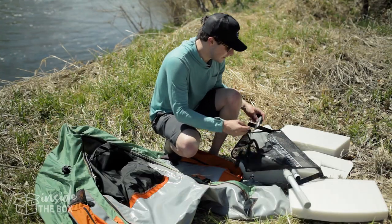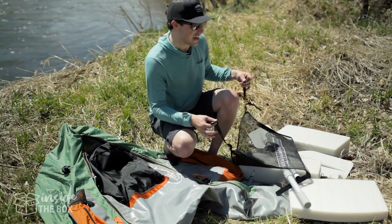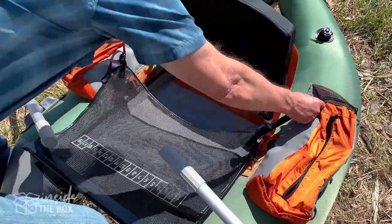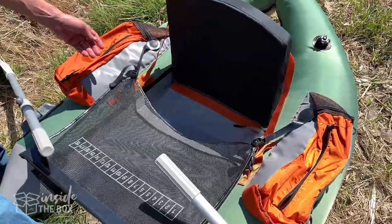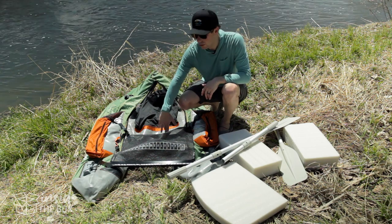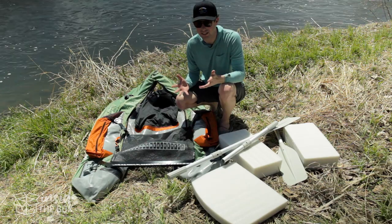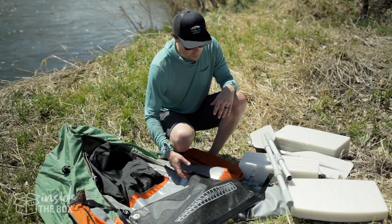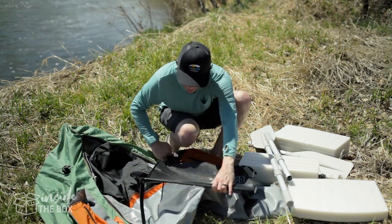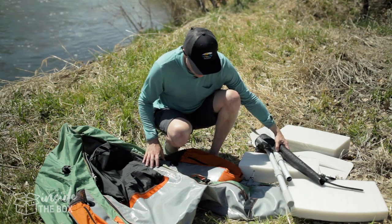The next thing I want to show is what's called the stripping apron — this thing is a really great idea, something I would have never thought about. It attaches with just two magnets, so really simple. It goes over the top of you just like an apron, and it catches your fly line on the top so it doesn't fall through and get under your legs. It acts like a stripping basket built into the actual boat. Very easy to get in and out of with the magnets — it just comes right off, and when you're ready to stow it, it just rolls up. Really ingenious idea.